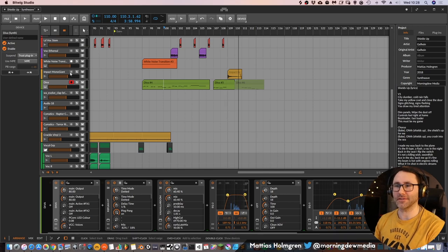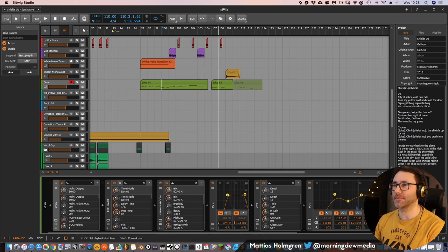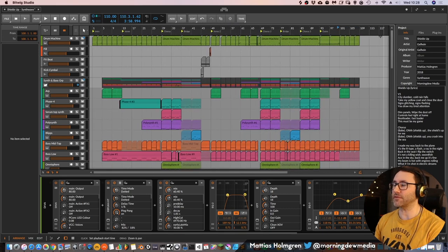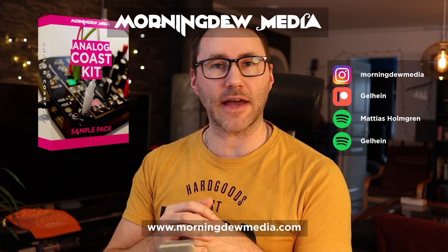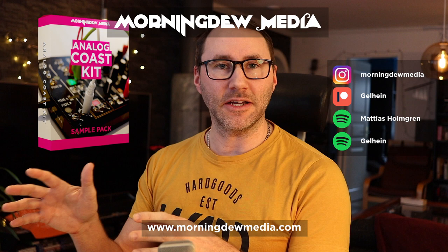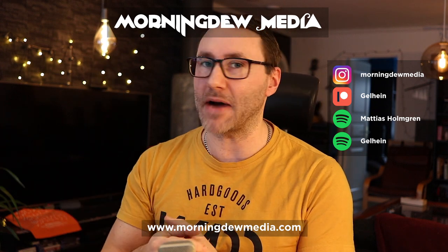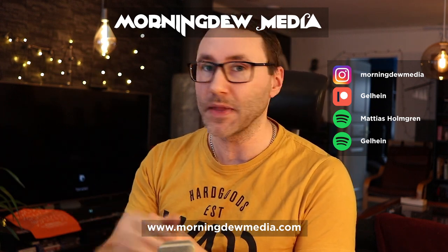We end the track with a mono giant impact. So that's basically how I created this synthwave track, Shields Up. If you have any questions on the production techniques or this track, write them in the comment section below — any question about Bitwig Studio or other music-related topics. I hope you like this video; be sure to check out my new sound pack, the Analog Coast Kit, if you like this glitchy retro vibe. Thanks for watching. My name is Matthias, see you in the next video!